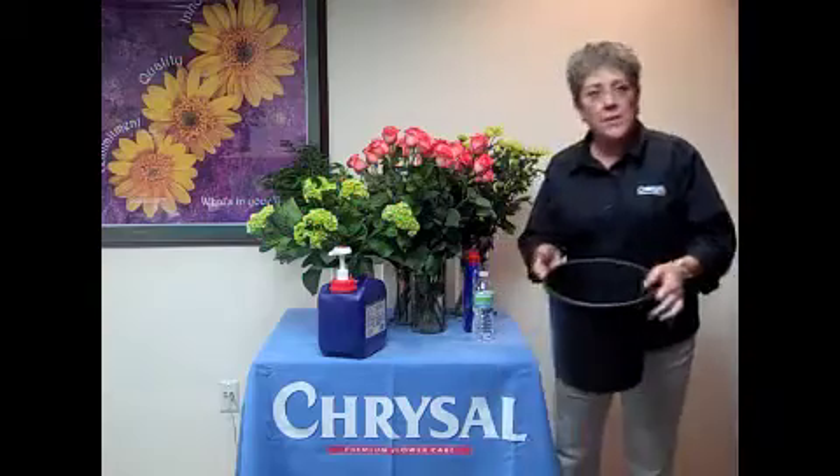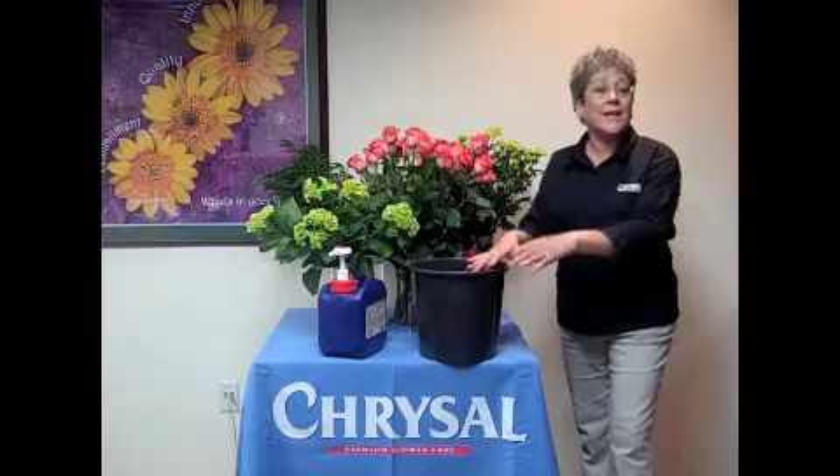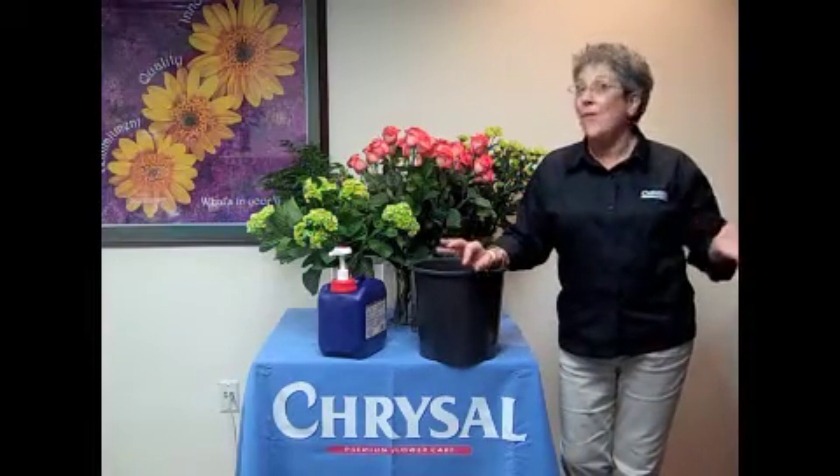You're ready to go. It's liquid. It's immediately mixed. Give your flowers a cut, place them right in the solution, and let them drink at least two hours. Four hours is better, overnight is ideal.